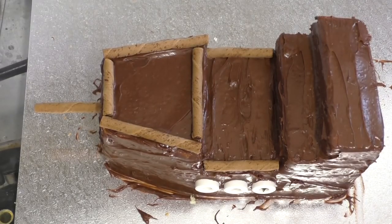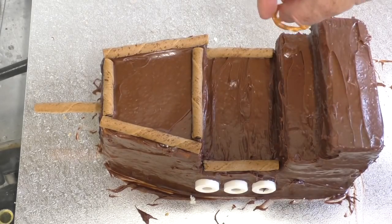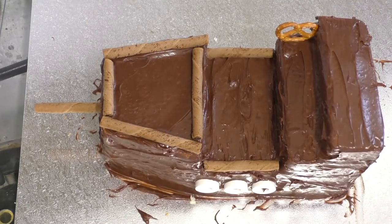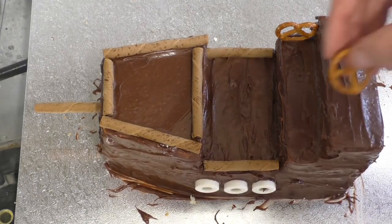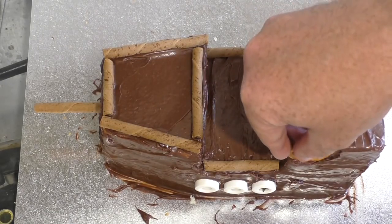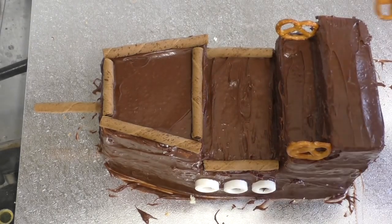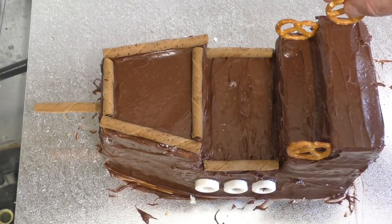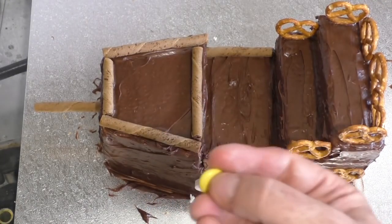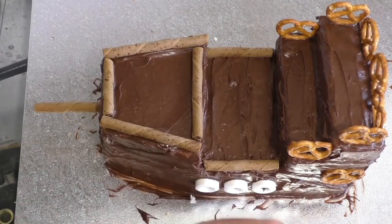And if you want anything along the back — I don't know, pretzels. Stick those along there so it's like the side part, so your little pretend pirates can't fall off. And maybe along the back as well. And get Smarties, M&Ms, Skittles, whatever you want. Maybe place those around the side and the front.